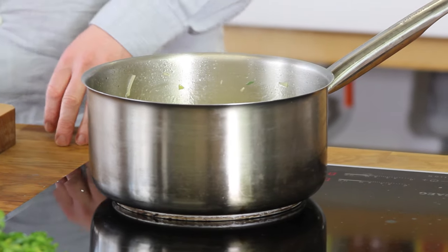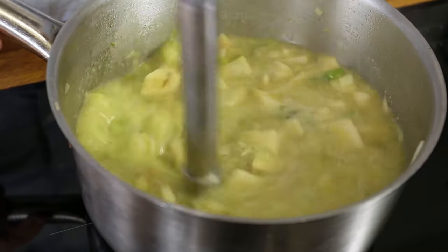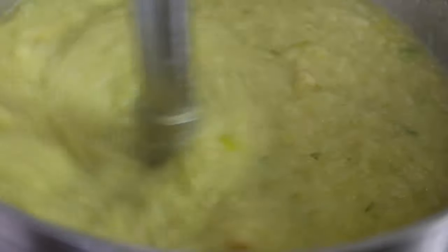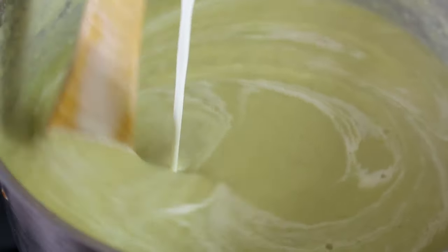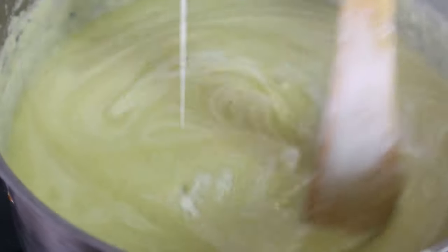I take the heat off and blend the soup until smooth — we get a nice puree. Then I add 125ml of cream, bring the heat back to medium, and let it simmer for another four to five minutes. The soup is almost ready.